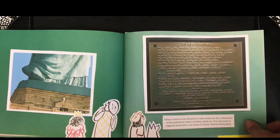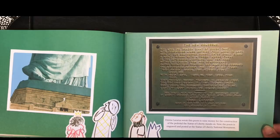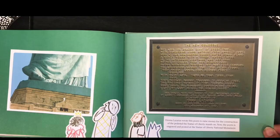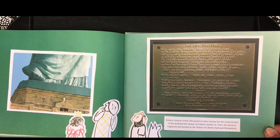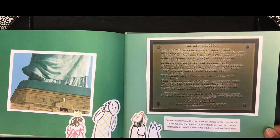The New Colossus. Not like the brazen giant of Greek fame, with conquering limbs astride from land to land, here at our sea-washed sunset gates shall stand a mighty woman with a torch, whose flame is the imprisoned lightning, and her name is Mother of Exiles. From her beacon hand glows worldwide welcome. Her mild eyes command the air-bridged harbor that twin cities frame. Keep ancient lands your storied pomp, cries she with silent lips. Give me your tired, your poor, your huddled masses yearning to breathe free, the wretched refuse of your teeming shore. Send these, the homeless, the tempest-tossed to me. I lift my lamp beside the golden door.